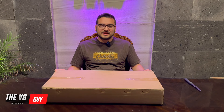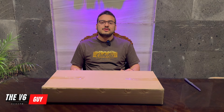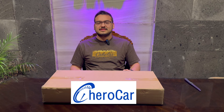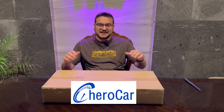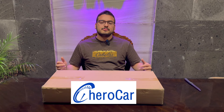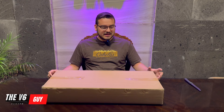Hello guys, welcome back to another video. Today I have exciting news — we are going to be welcoming a new sponsor to this channel: Chiro Car. Chiro Car is a company that specializes in overlays for the interior and exterior. They have fifth gen and sixth gen Camaro parts, and they are also compatible with all kinds of car makes and models.